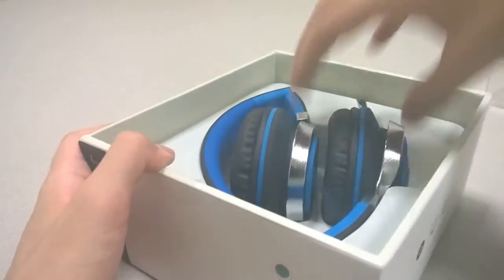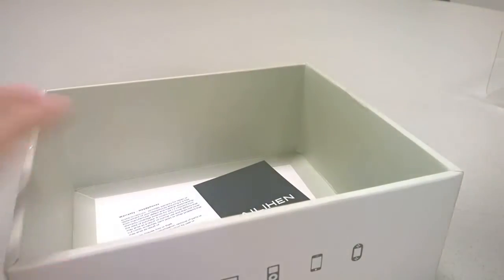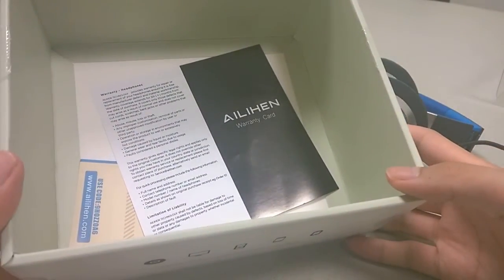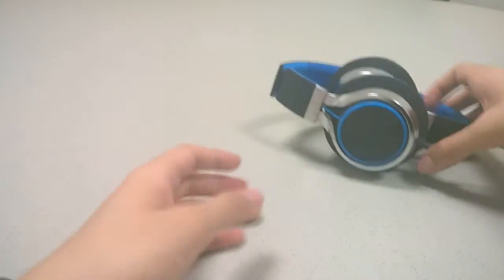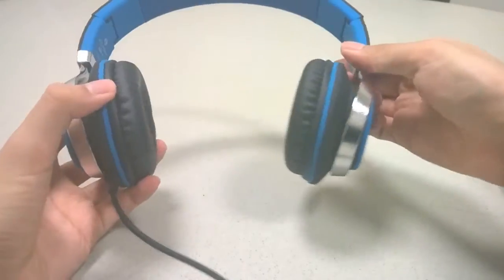Taking a quick look at the design, the headphones are made entirely out of plastic, just like most Sound and Tone headphones we've checked out in the past. Inside the box there's also access to a quick warranty guide that tells you a bit more information. Overall it is pretty minimalistic packaging — there's no carrying case or any bonuses included.